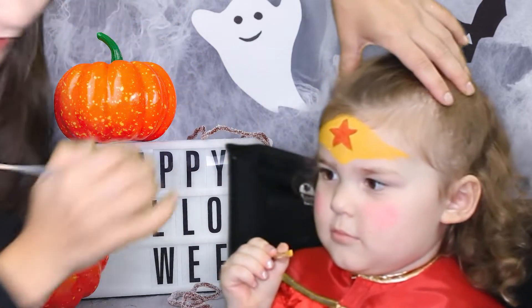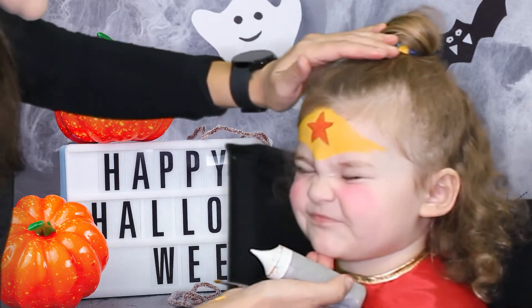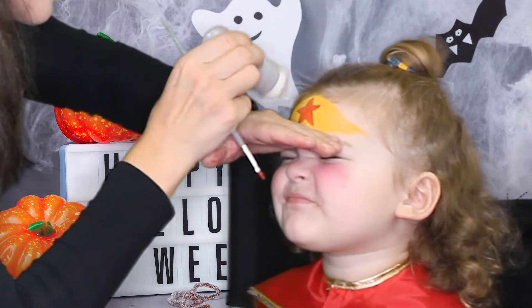That's a pretty star. We'll add glitter to it as well. Lift your head up please and close your eyes. Lift your head up and close your eyes.